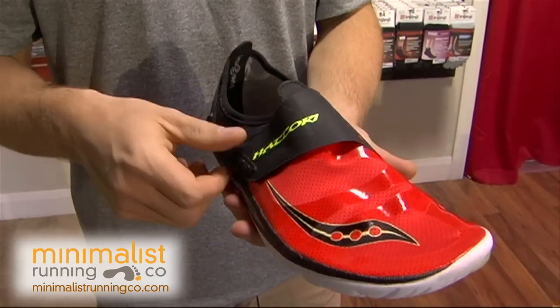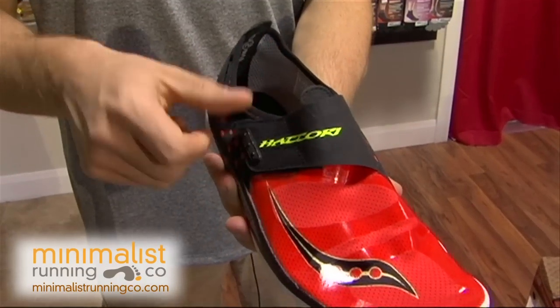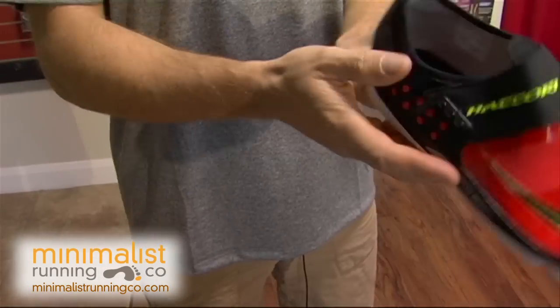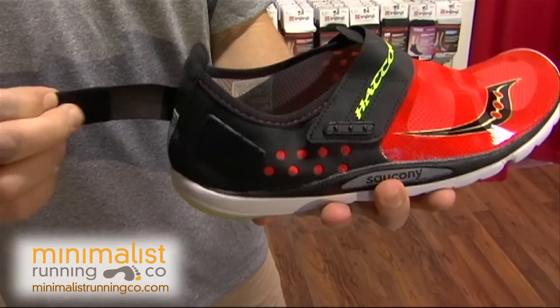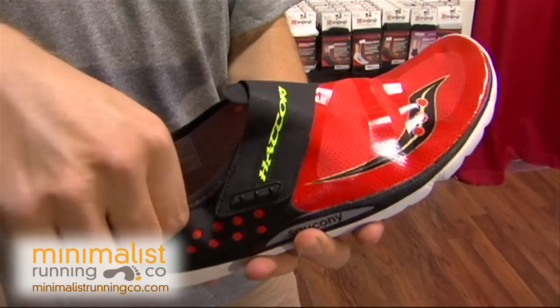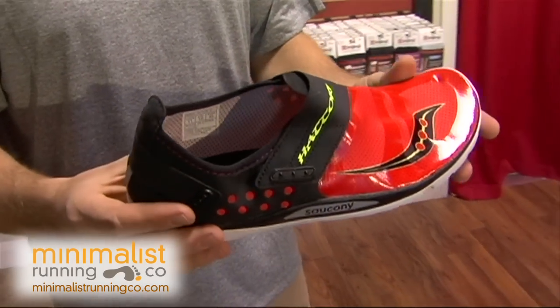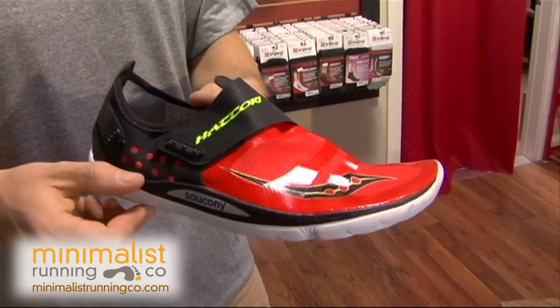What I like about this shoe is it has this strap right through here to give you a nice snug fit over the top of the foot, but also a strap here to give you a nice secure feel on the heel. This shoe can be worn with or without socks, so it really truly can give you that barefoot feel.